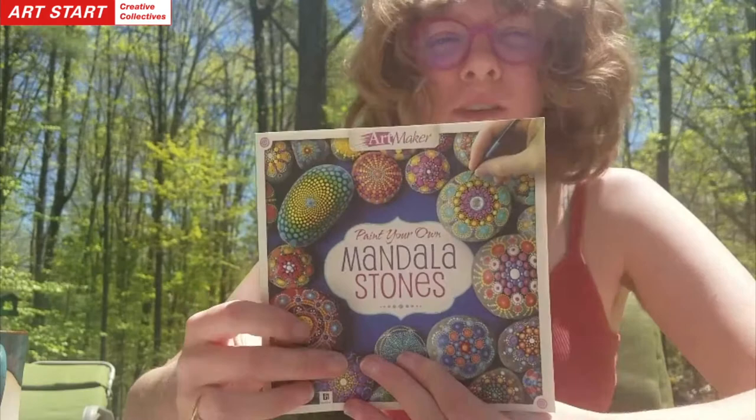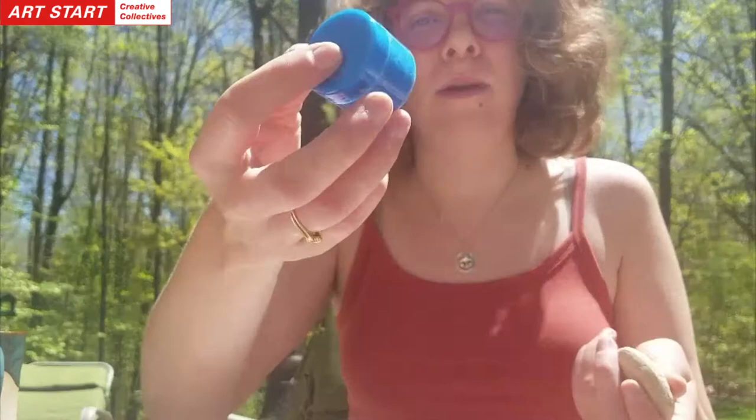Hi guys, it's Katie. I'm going to be doing a mandala stone project with you guys today. I'm using a kit, but you could definitely, if you didn't have the kit available, go and find some flat rocks and use any paints. This is just acrylic paint — that's really all you need for this project.